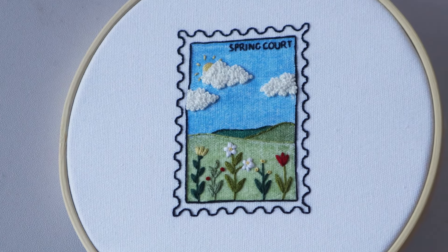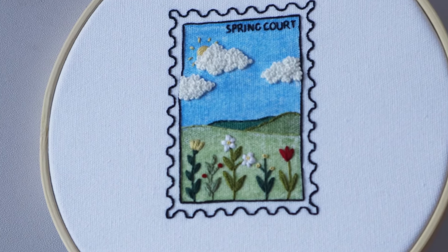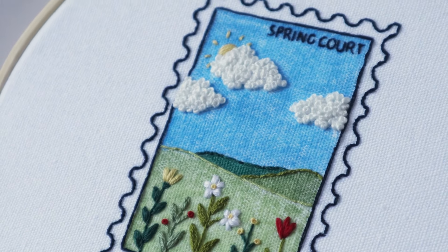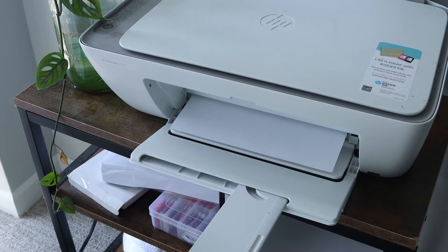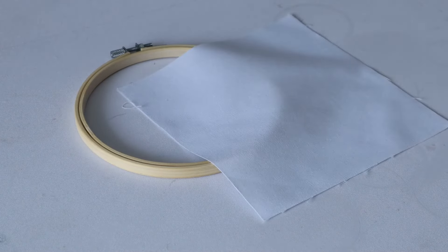If you would like to complete this ACOTAR-inspired spring-court postage stamp embroidery project, then keep on watching. The first step is to print off the pattern, which also comes along with written instructions on how to complete this project. I'll have it linked in the description below.